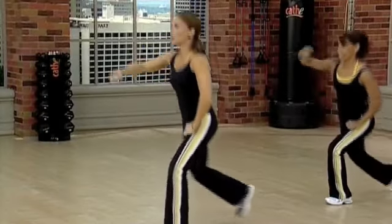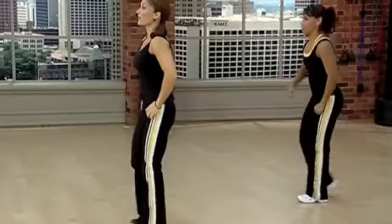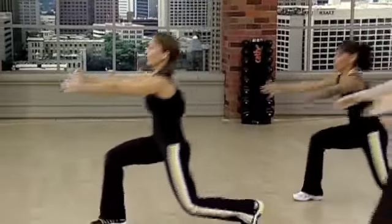Again and up. Two, three, four. Now go to a front lunge. You're going to reach, pull back. Cup the arms here.